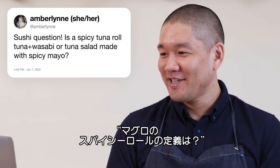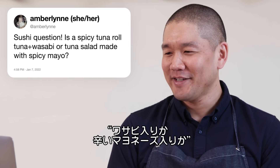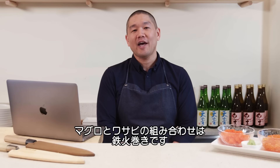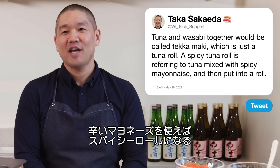Amber Lin asks: is a spicy tuna roll tuna and wasabi, or tuna salad made with spicy mayo? Tuna and wasabi together would be called tekkamaki, which is just a tuna roll. A spicy tuna roll refers to tuna mixed with spicy mayonnaise and then put into a roll.